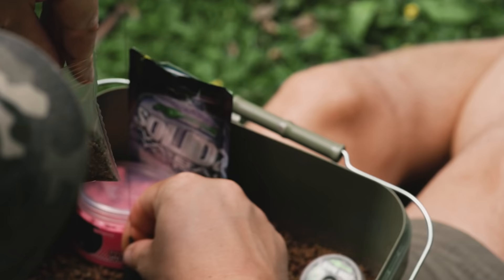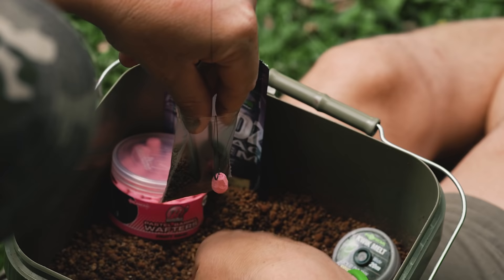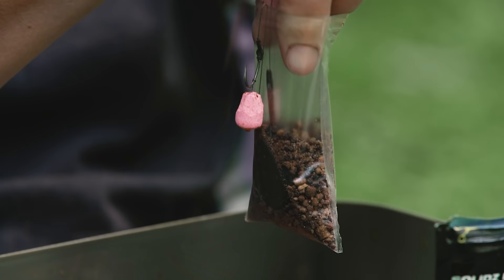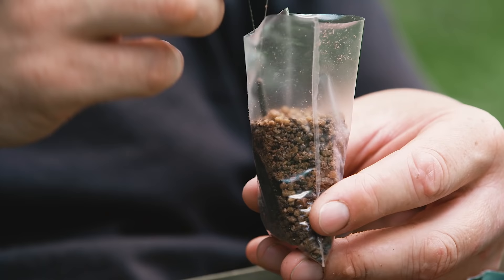Then go lead first, and you want to place that lead so it leans to one side of the PVA bag. Then top up the mix just until the lead disappears, and tuck your hook bait in the middle of the bag but on the opposite side of the lead. Very important — it's on the opposite side.